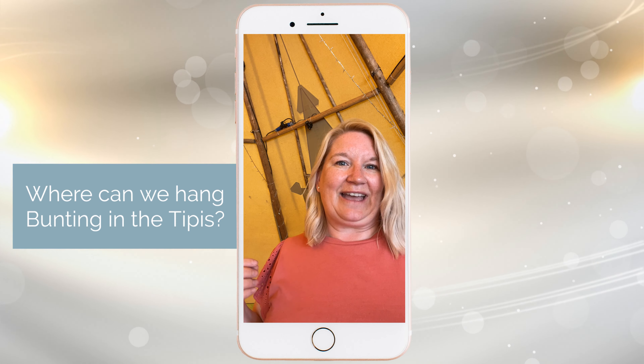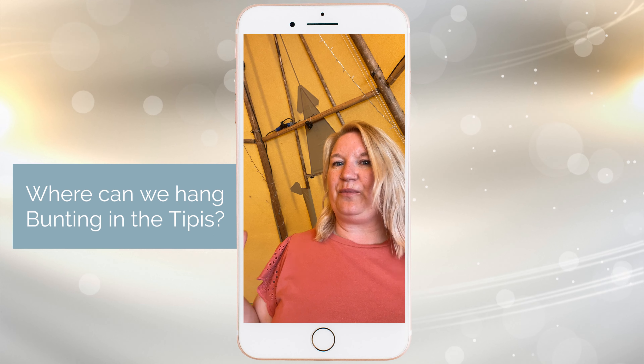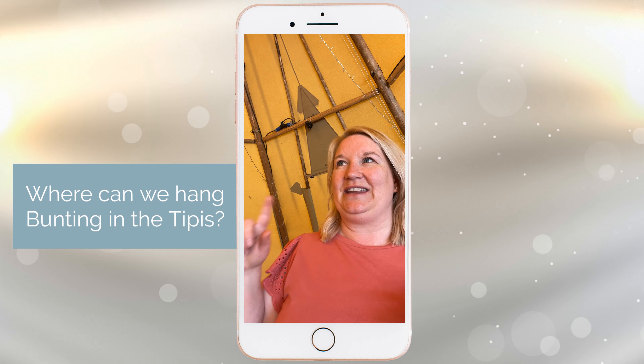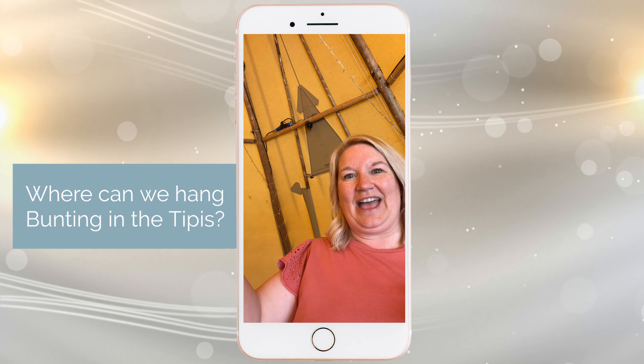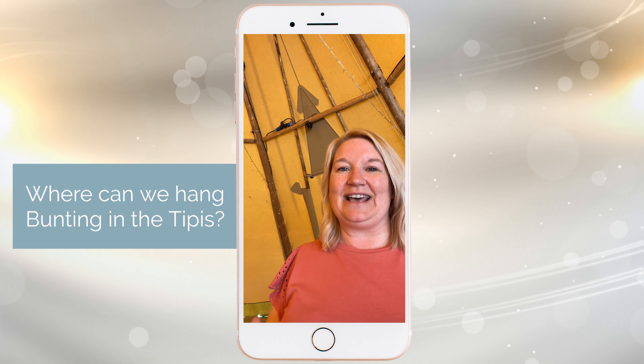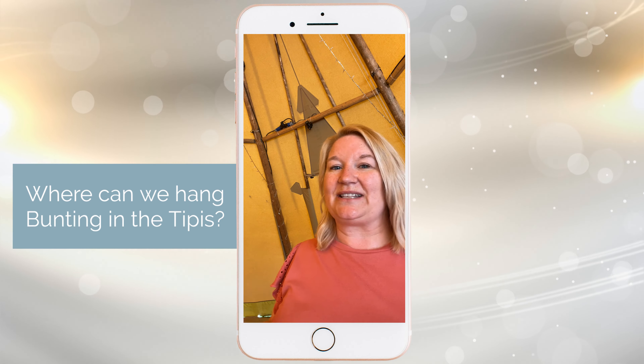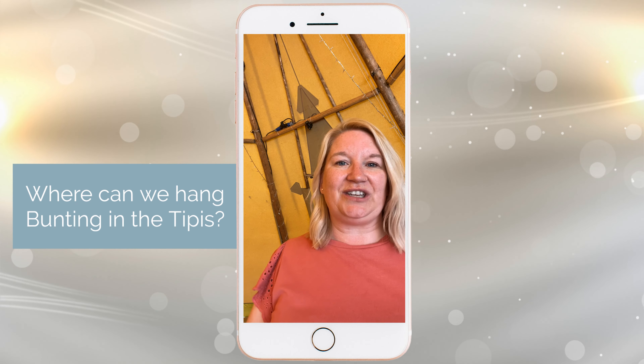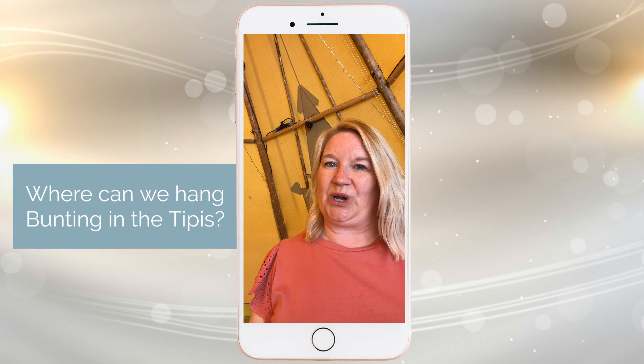Now that's a straight line, and if you want drop, I always advise doing around 25 meters worth of bunting. It gives you that bit extra if you're wanting to do a bit of a drape. That's what you're looking at per teepee to go around that area within the teepee space, and that sits at three meters high — so it's a step ladder job.